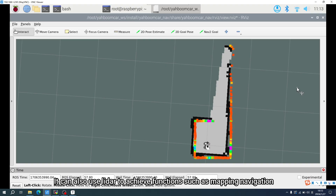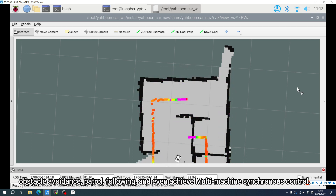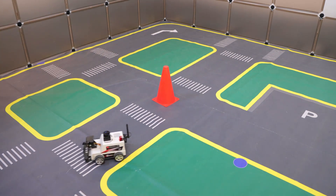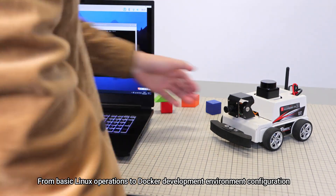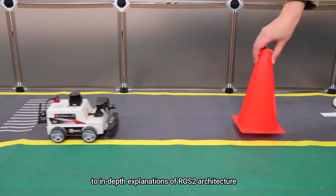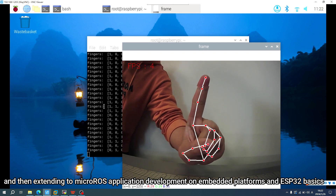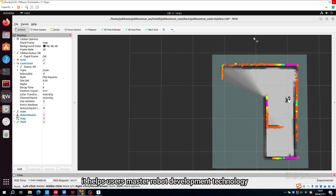It can also use LiDAR to achieve functions such as mapping navigation, obstacle avoidance, patrol, following, and even multi-machine synchronous control. We also provide theoretical courses for developers, from basic Linux operations to Docker development environment configuration, to in-depth explanations of ROS2 architecture, communication and node programming, and extending to MacroROS application development on embedded platforms and ESP32 basics. This helps users master robot development technology.